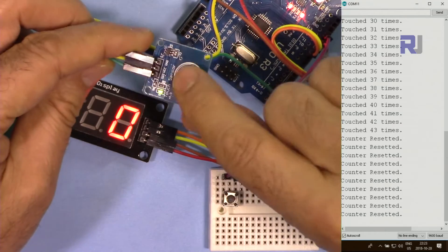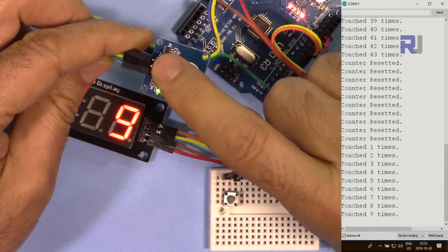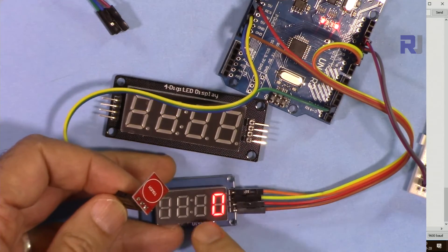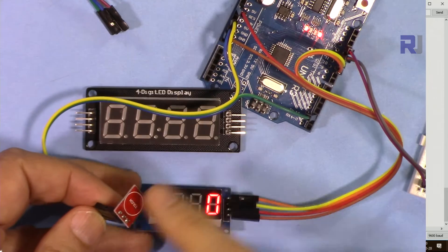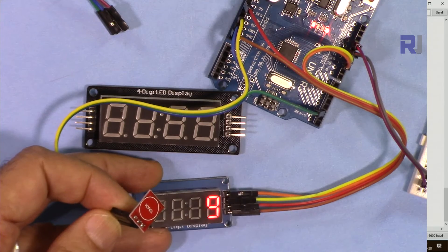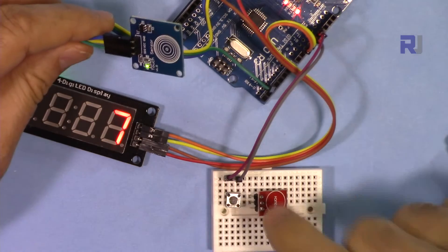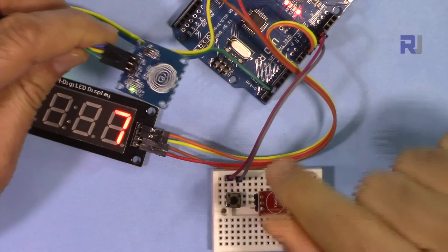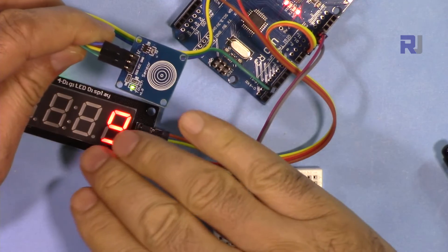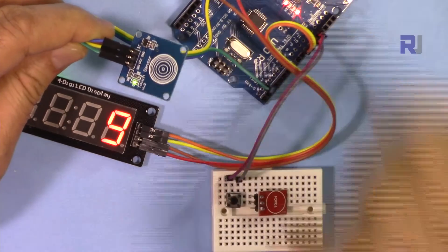Now testing the smaller blue PCB module — it works the same way with the same sketch. Thank you for watching. This was how to use the TTP223 touch sensor with a counter and TM1637 display. If you found this video helpful, please give it a thumbs up and subscribe for updates on upcoming videos.